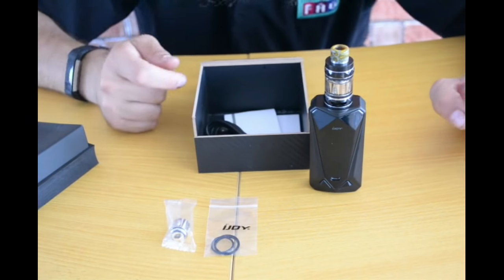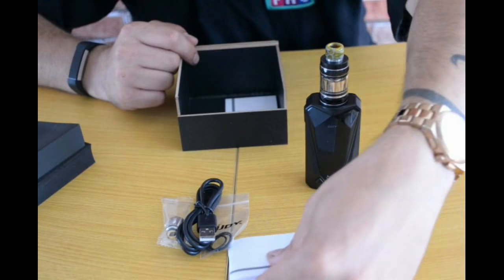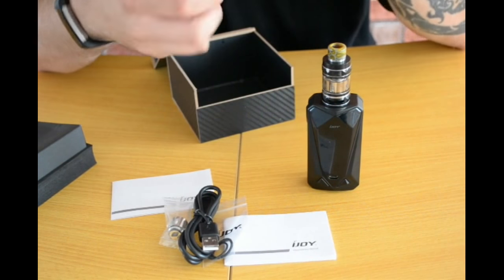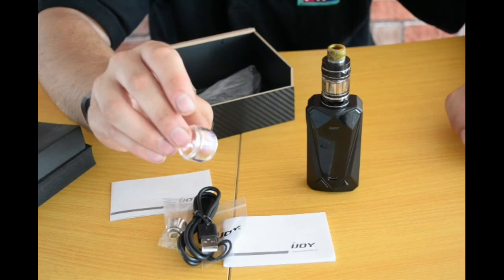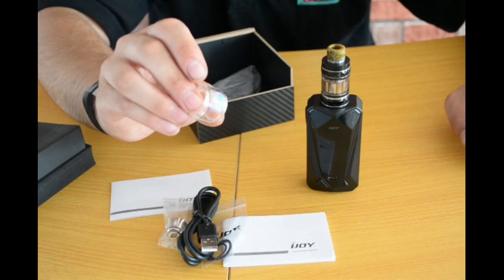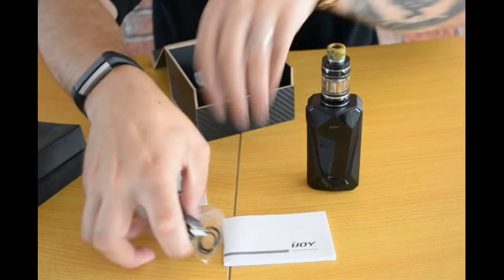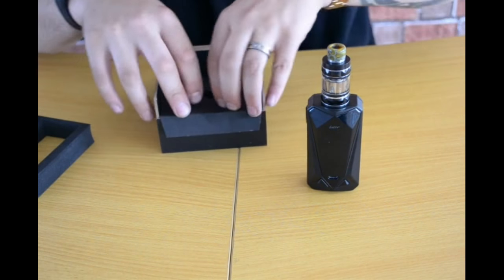You also get a standard O-ring set that comes with every iJoy kit, your USB charging cable, user manual, warranty card, and of course a bubble glass. We were just looking at this downstairs — there's a nice pearlescent finish on it. The light really catches it. I haven't swapped it in yet because I don't want to risk damaging that glass; it looks really nice.